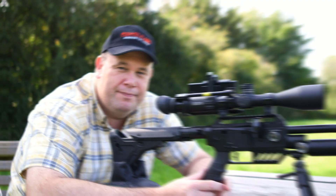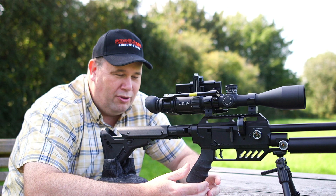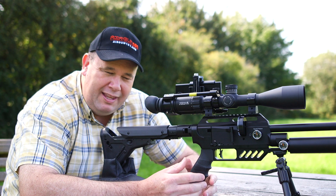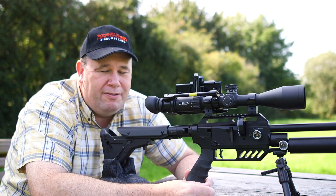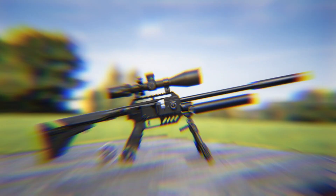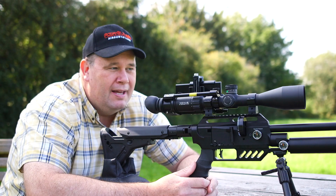I just want to mention the scope that's on top there — it's an Element Optics Nexus. The scope costs more than the rifle and you might say you're a little bit mad for doing that. But the rifle is capable of a lot and you need a quality piece of glass on top. With those no-limit mounts on top as well, I can actually dial — I've got the markers set on my scope — I can dial from 25 to 50 to 100 all off the top turret, and the scope is able to do that quite easily. And that's with a sub 12 foot pound rifle. So if you're going to get a quality rifle, don't put a load of junk on top. I'm not saying the Nexus is the right thing to go for, even though it is fab, but don't put a bit of junk on top because if you do, you probably won't be able to replicate my results.